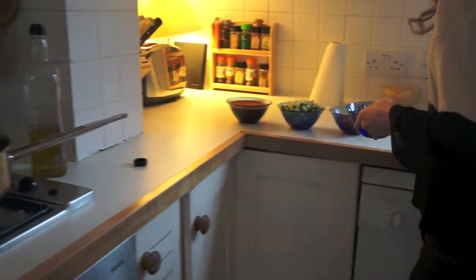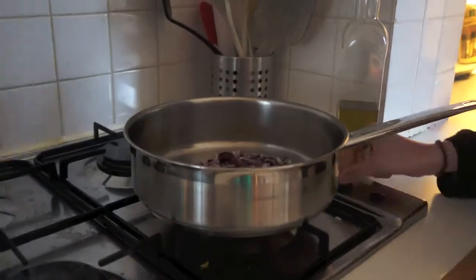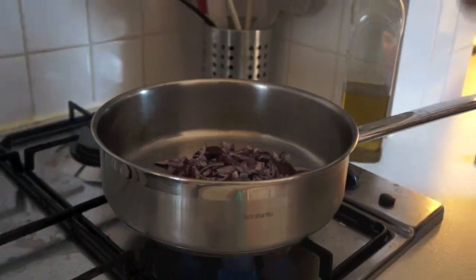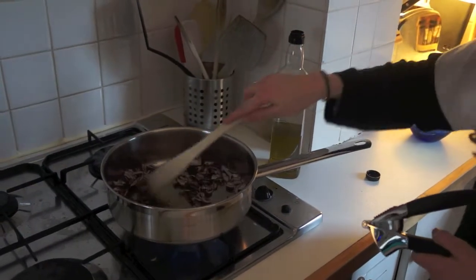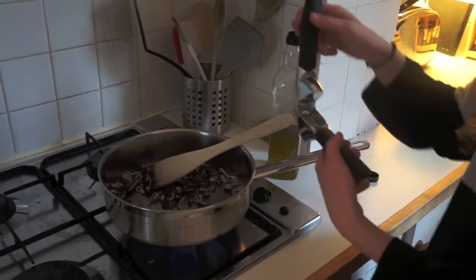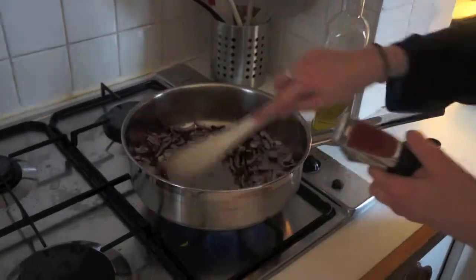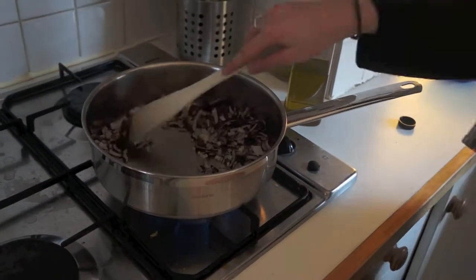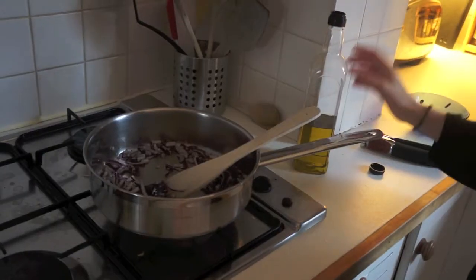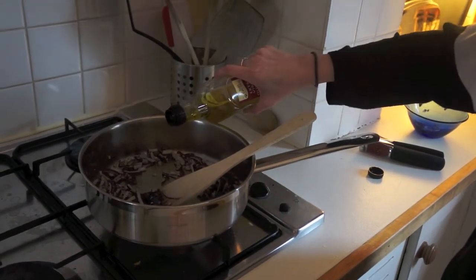First of all, sauté the onion and garlic in the pan with a little olive oil until soft and transparent. Once you have stirred the onion a bit, use a garlic crusher to crush the garlic in. Add more olive oil if necessary to ensure that the onion doesn't burn.